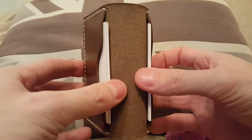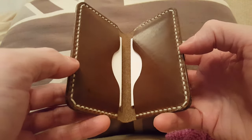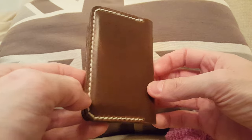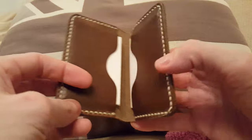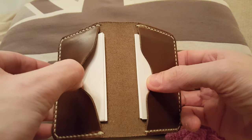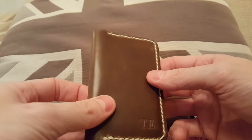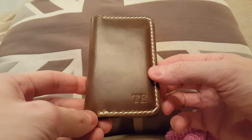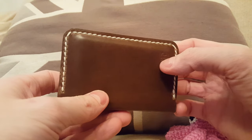You can really cram it full — you can easily have 20 business cards on each side with no problem. Of course, if you want, you can also use this as a very minimalist front pocket wallet, so you can put a few business cards on each side, or maybe cards on one side and cash in the other pocket. So this is the business card holder from Pop-Up Leather in driftwood color with creamy white stitching.